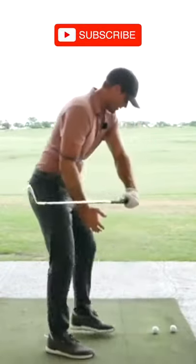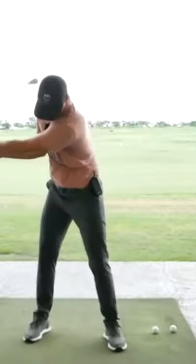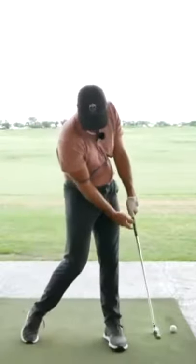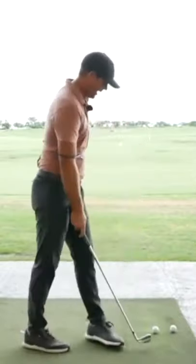What that does is it creates a lot of space for me to close that gap. So close that gap — the handle gets closer to the lead hip post impact. And then I'm able to go around from that position.